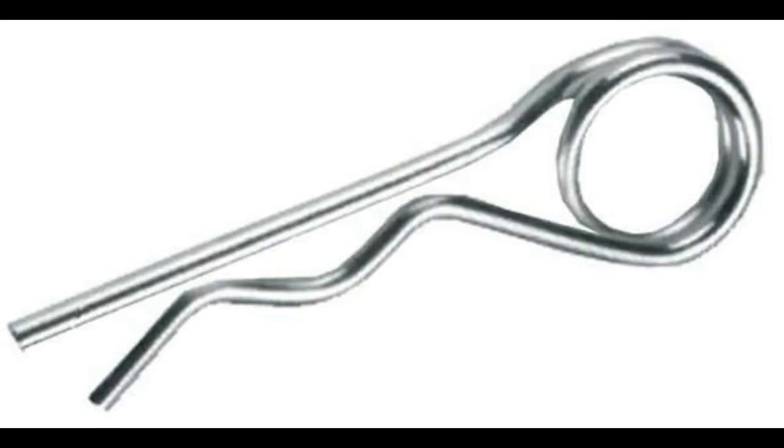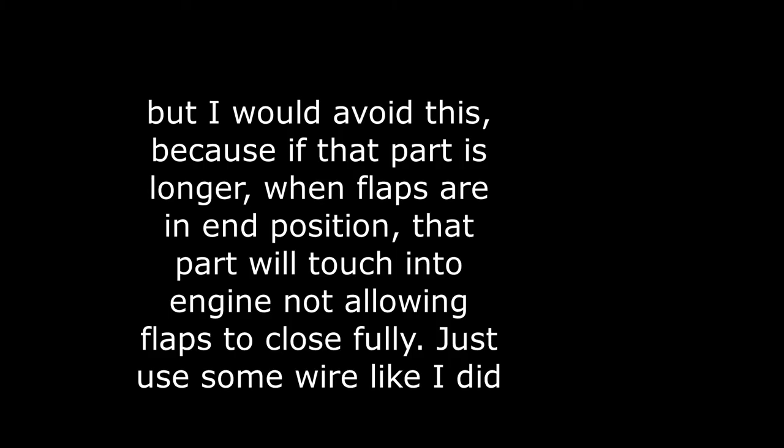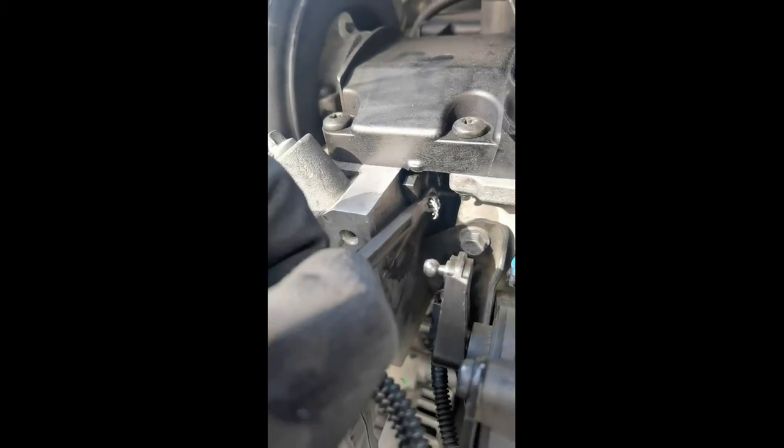I'll show you now. Something like this — you get the point. You can choose whatever you want, but I will do something better just so it's still connected, and that's it.